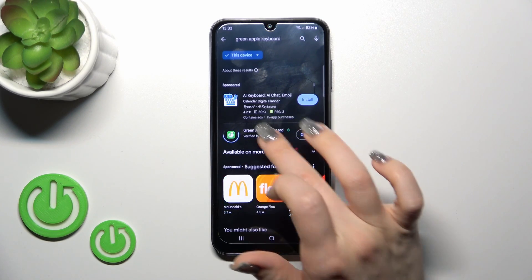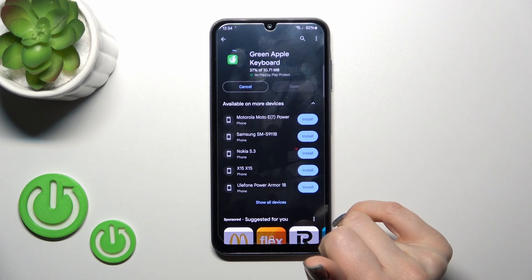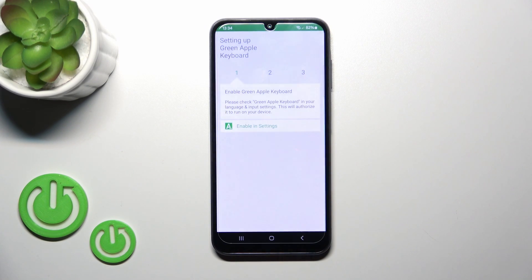So now we should get this application. Let's tap the install button and wait a couple of seconds. After that, just tap the open button to open the app.